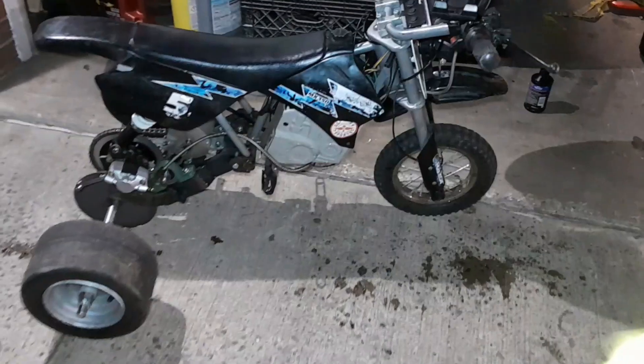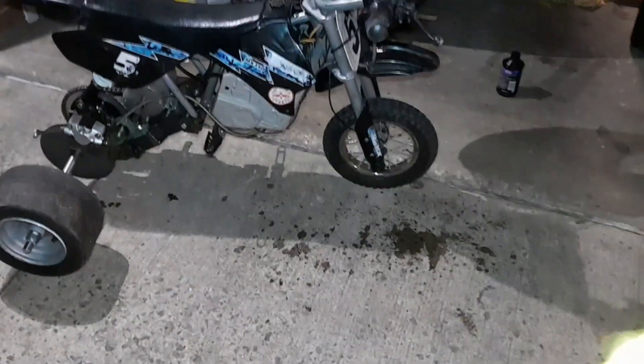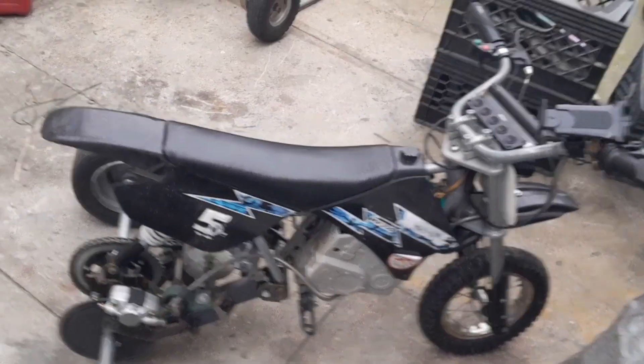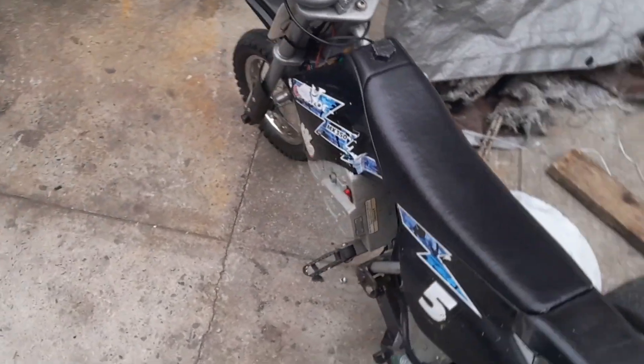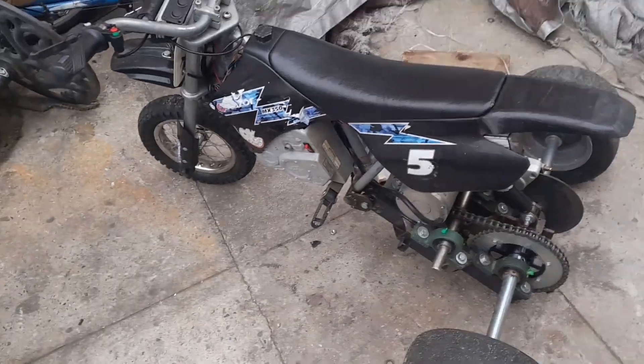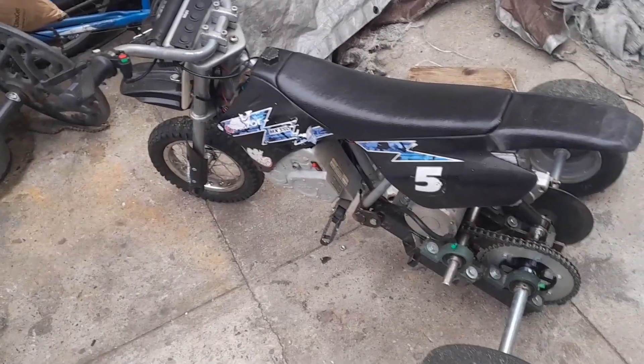So here it is all put together, ready to go. I already bled the brakes, all the chain is on, everything is on. So that's going to be a wrap for today's video. A lot of work and progress has been done. In the next video we're going to be test driving this thing, and hopefully everything goes good. Get you next time in the next video. Peace and God bless.